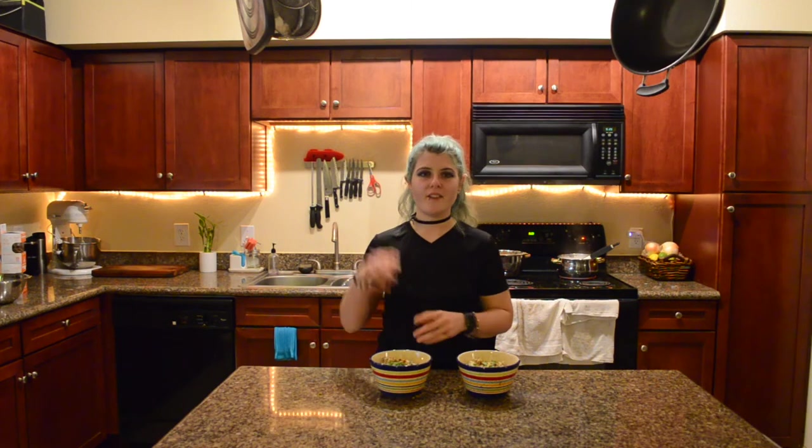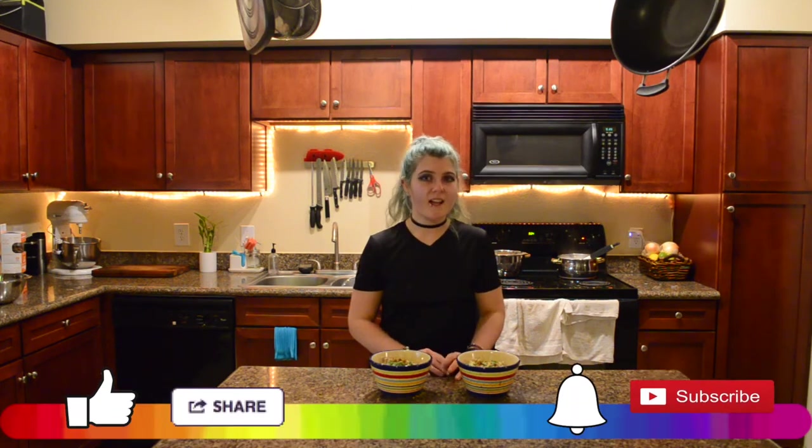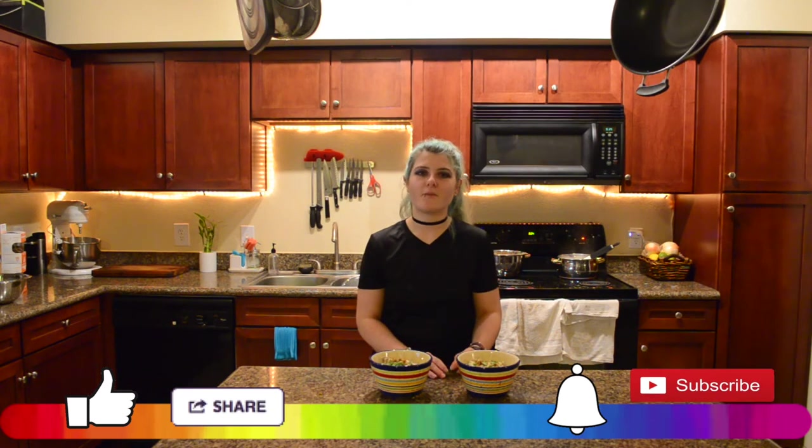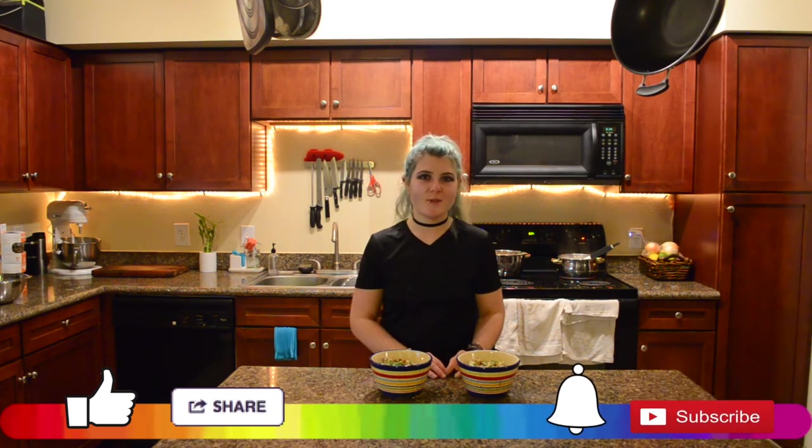Thank you guys so much for watching, I hope you enjoyed this video. Let me know if you make this recipe at home — tag me on Instagram, let me see your recreations and let me know how quarantine is going. I hope everyone is staying safe and healthy. Don't forget to follow me on Instagram and Twitter, like this video if you liked it, share this recipe with your friends, and subscribe and hit the notification bell so you never miss a delicious recipe. I'm the Vegan Rainbow — bye y'all!